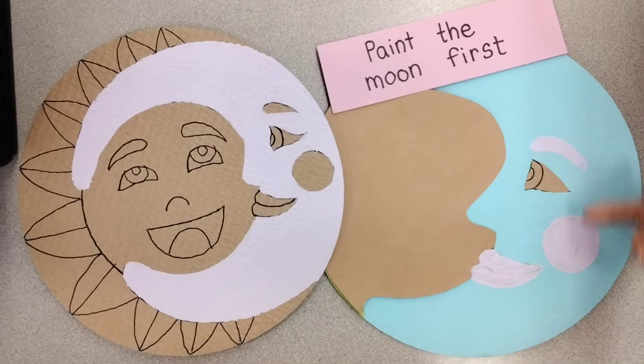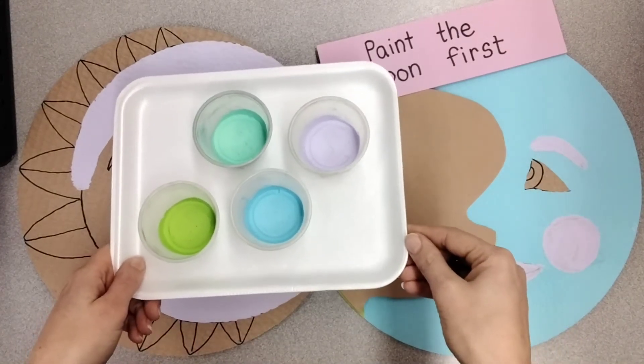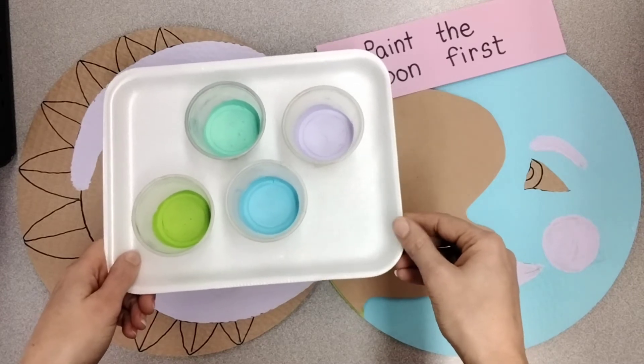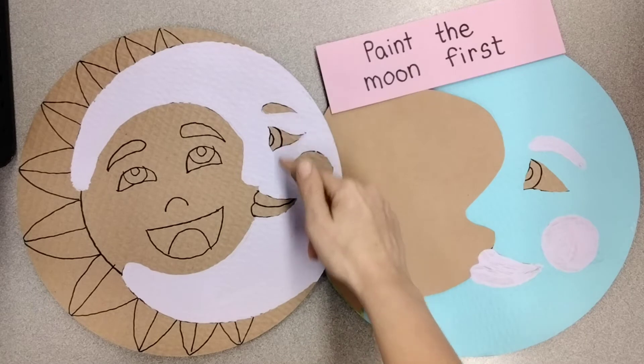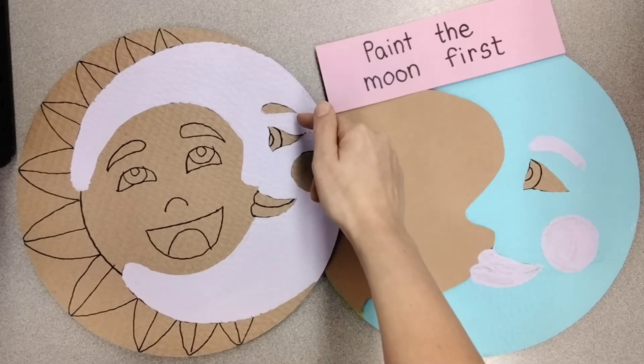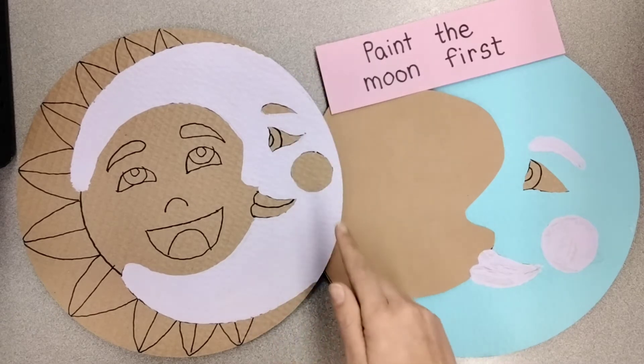Paint the moon first. Look at the colors on your color palette and choose one color for the moon. Try to paint around the eyes, the lips, the cheek, and the eyebrow. Don't paint them yet. Let's wait until the first color is dry.